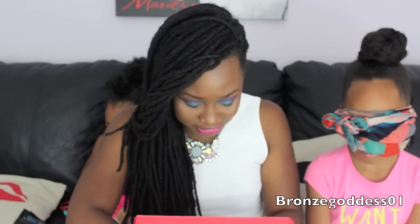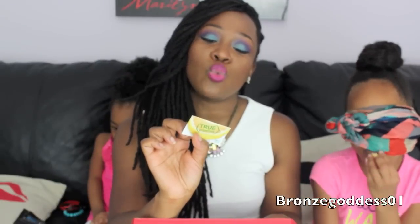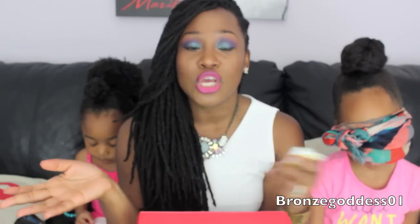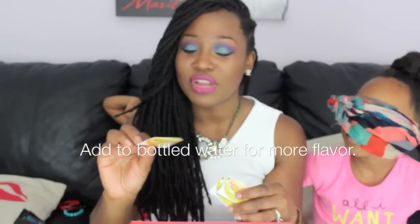I also have these little packets that I'm not going to let her try. This is called True Grapefruit — 100% Natural Cold Pressed Crystalized Grapefruit. One packet is equal to one wedge of grapefruit. They gave me quite a few packets; they have one in lemon, one in lime, and one in orange. You can add these to your drinks — like if you want water with lime when you go out to eat, you could use one of these packets to give your drink some flavor.